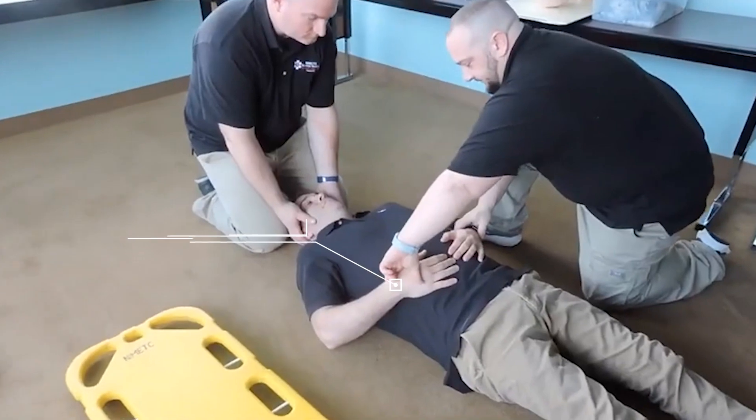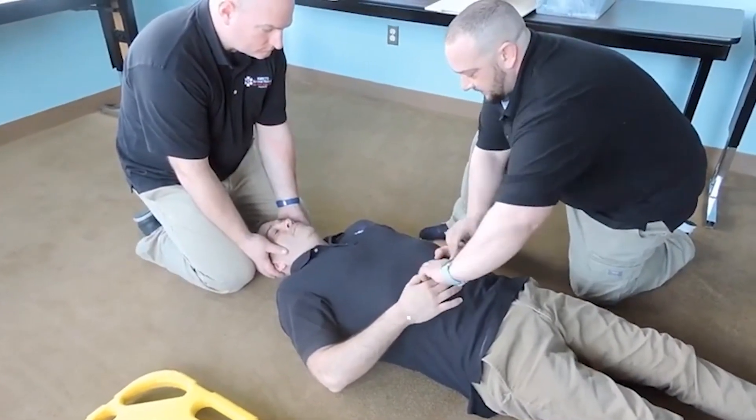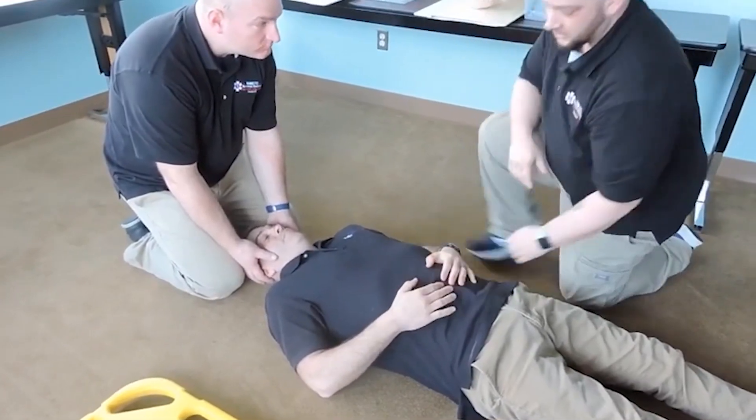I'm going to check for radial pulses, making sure they're present and equal on both sides. Sir, can you feel me touching you? Yes, the same on both sides? Yes. And can you squeeze my hands? Good, equal grip strength.